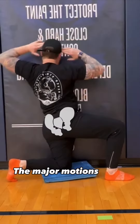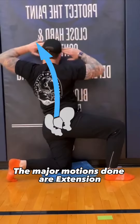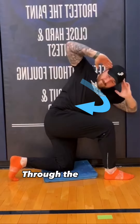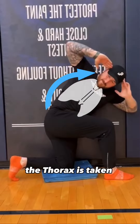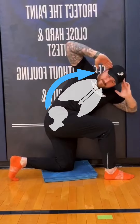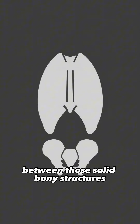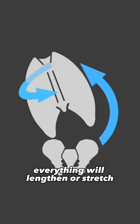The major motions done are extension, side bending, and at the end, rotation. Through the motions, the thorax is taken away from the pelvis. With such a distance increase between those solid bony structures, everything will lengthen or stretch.